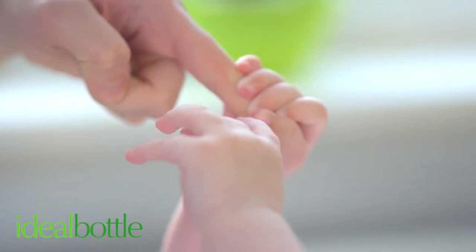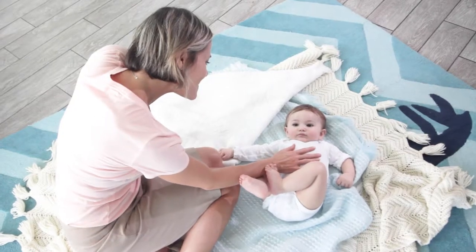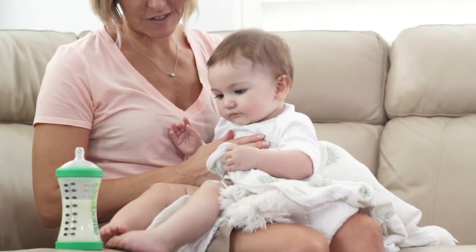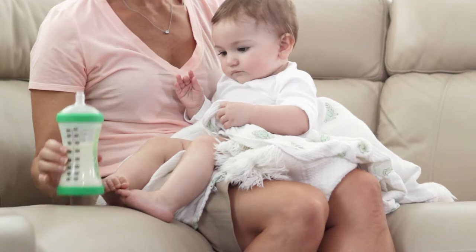Nothing is more important than your baby. Every choice is carefully thought out, so choosing the right bottle can be difficult — until now.